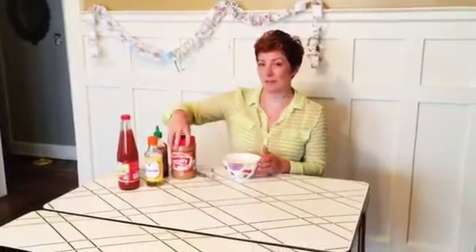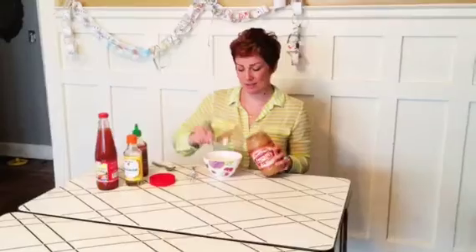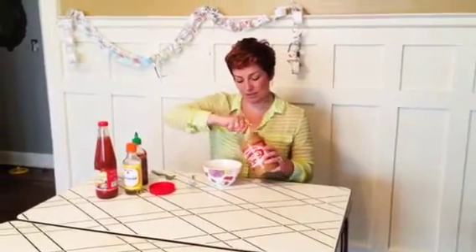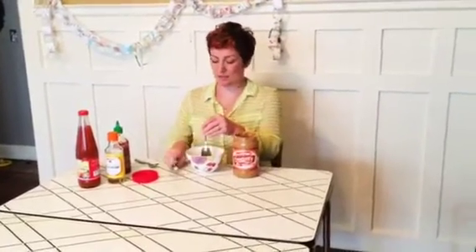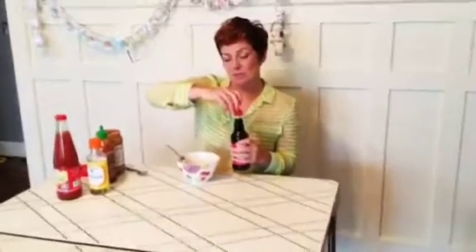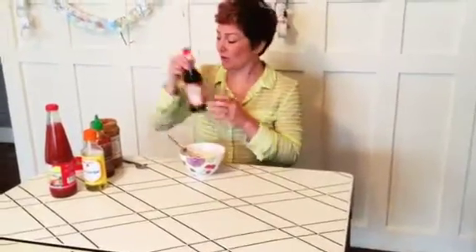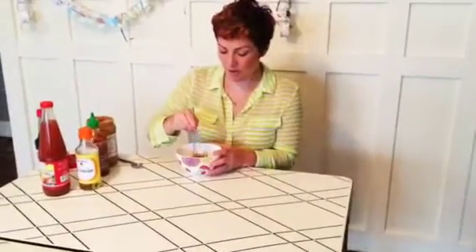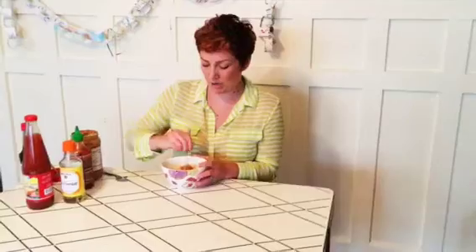Now I'm going to make the peanut sauce. First I'm going to start with about a third of a cup of this creamy peanut butter — a couple of scoops of that. I'm going to add in about two tablespoons of soy sauce and start stirring this all up. It's kind of hard to stir together at first but you just have to keep going and it'll all break up and come together.